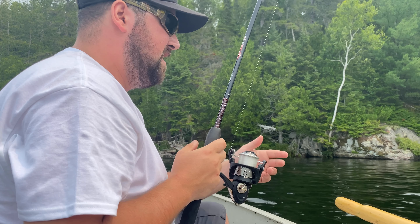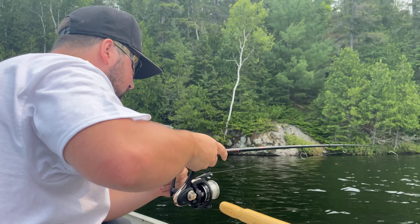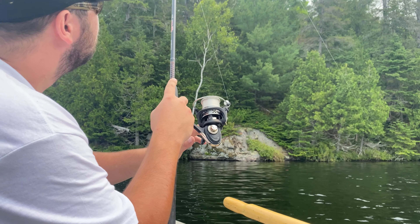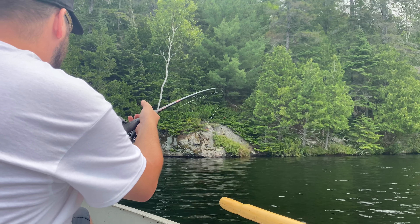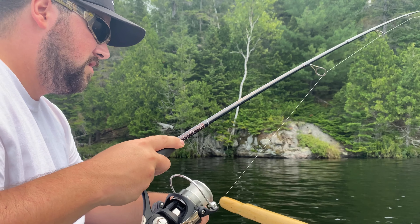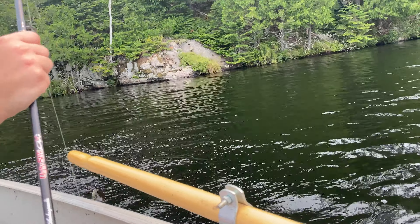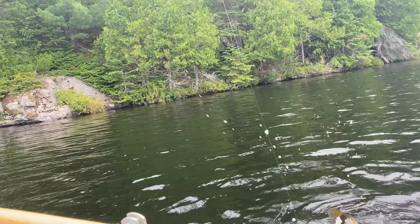Got another fish on here — back in this real deep bay. I didn't think I had him on. I can't even see him, he's like right underneath us. He's down deep, that's for sure. Yep, it's definitely a pike and he definitely got that lure. It looks like a pike — I don't need to lose this one.